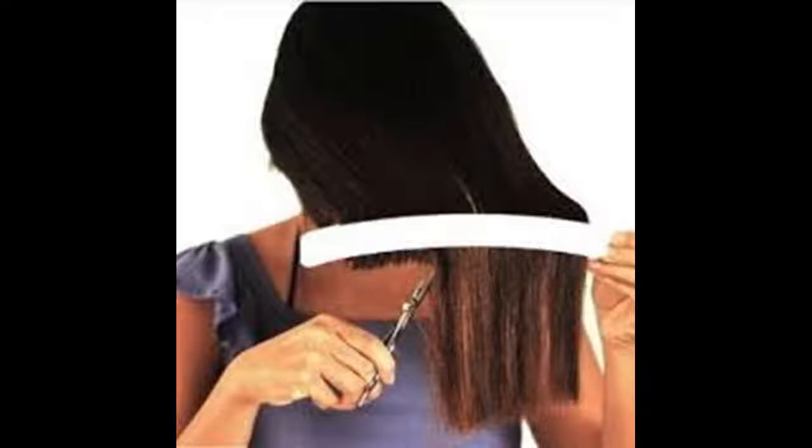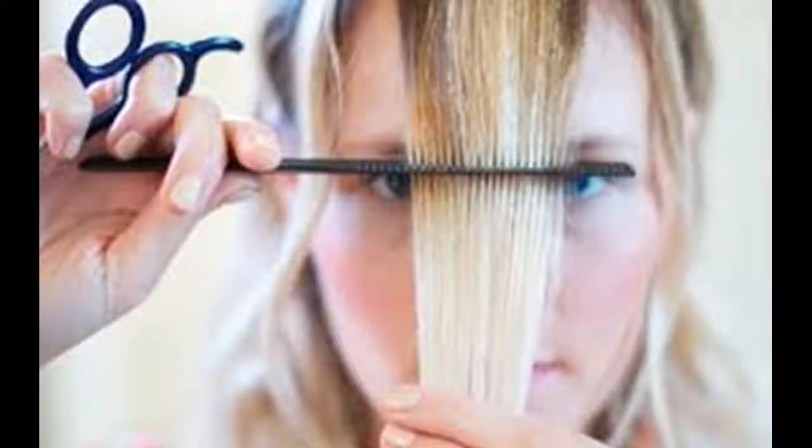Even out your bangs. Once you have your bangs at the desired length, you'll want to make them look more natural — unless you are going for blunt bangs, in which case you might want a very straight line across your bangs. Take your scissors and make small snips at the tips of your bangs, making sure the scissors are parallel to the strands in your hair.